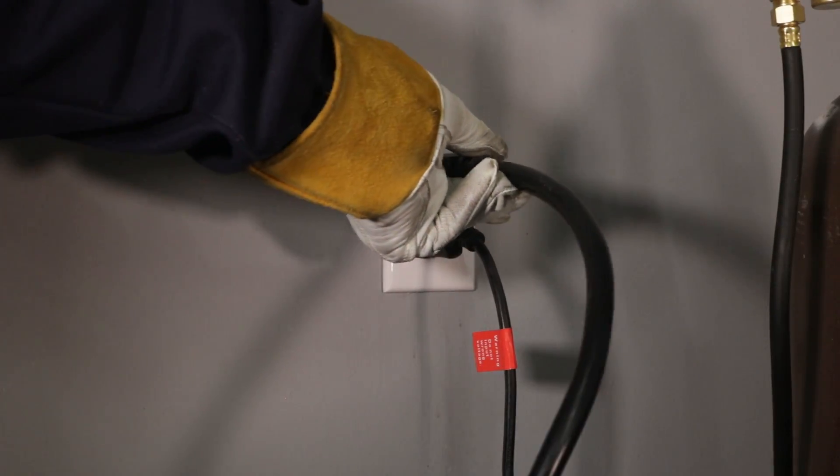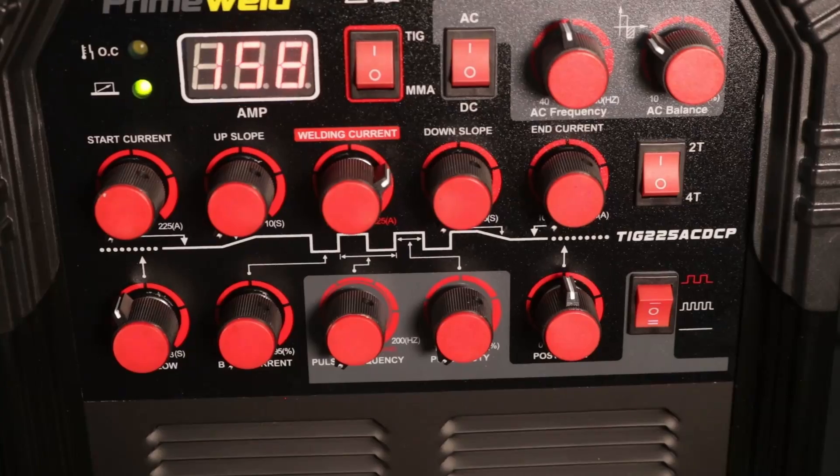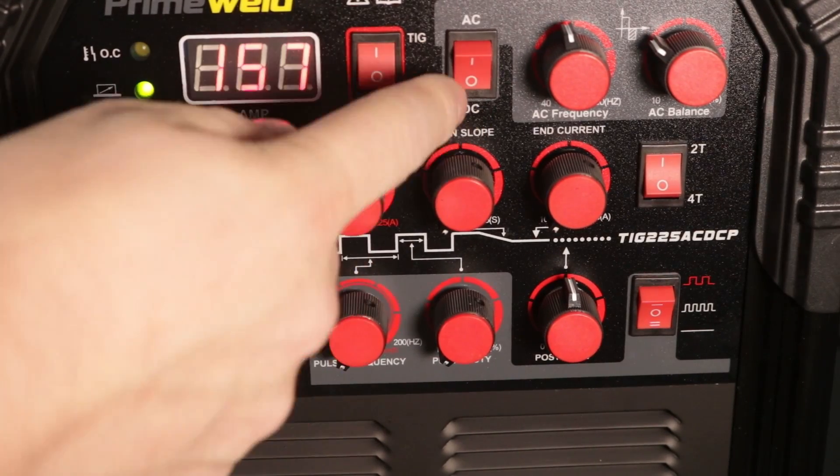Now I'm plugging it into a 120-volt outlet just to give it a try. I have it set to about 100 amps running AC on aluminum, and you can see it's running along pretty well. There's some limitation in overall amperage compared to 240 volts, but it worked pretty well.